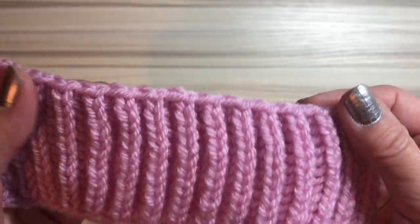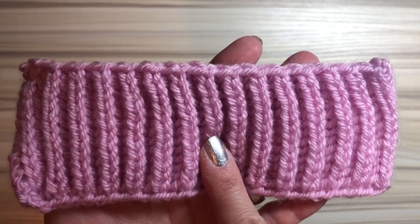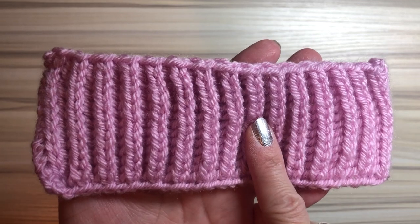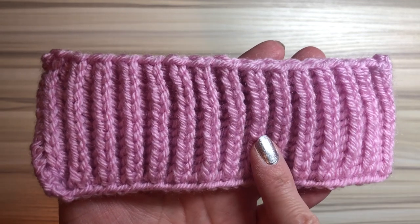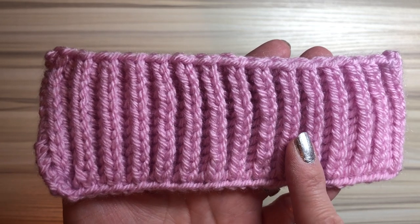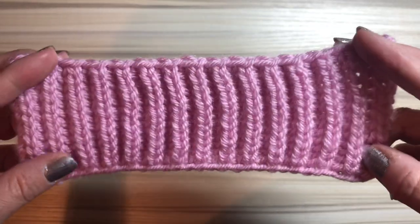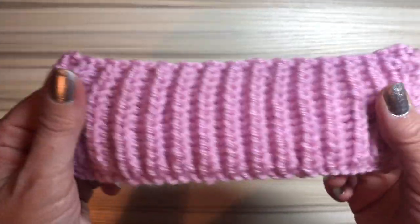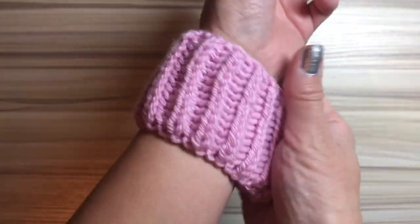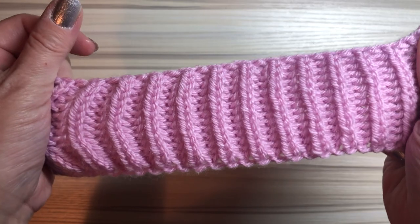Brioche knitting has the same texture on the right side and wrong side. There are a few ways to do brioche knitting — the popular one is with two colors, and I will actually make a video for that after this video. Also, the most important thing about brioche knitting is to check the second stitch. Please remember that.